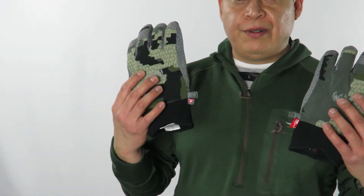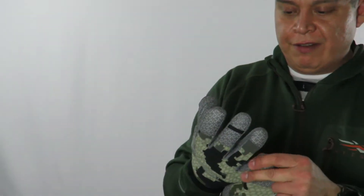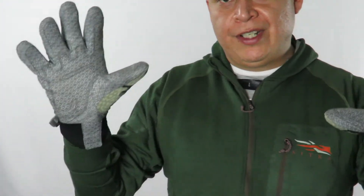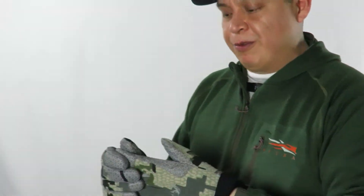For active cold weather, these are the Kuiu Expeditionary Gloves. This is a large and it fits me pretty good — the fingers have a lot of space. For things like cross country skiing, snowshoeing, or anything active, these are the gloves you want. They have leather palms and definitely keep your hands warm, though there is less dexterity.